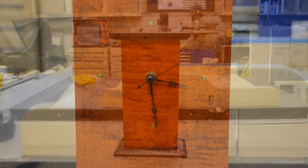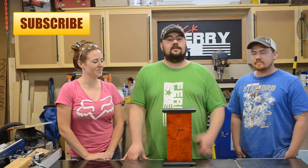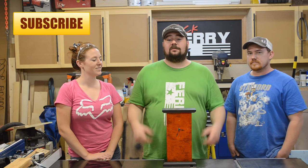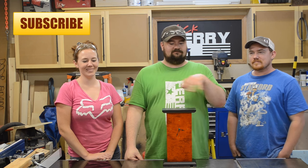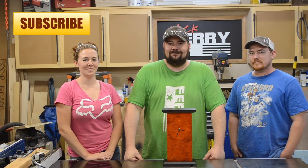Well there you go — this is my version of the clock. We all had a challenge the last day they were visiting: let's make a clock, work alongside one another, and see what we could come up with. If you're not familiar with either Jay or April's channel, check the links in the description below. They made clocks as well and I was really surprised at how different they turned out even though we were in the same proximity the whole time. Until next time, take care.